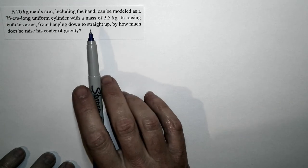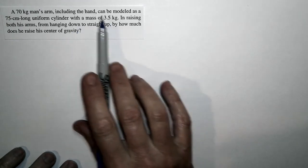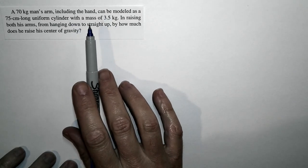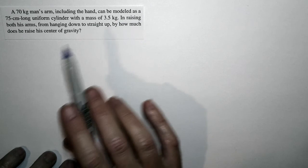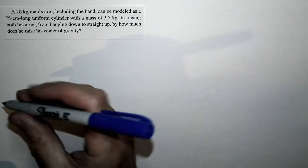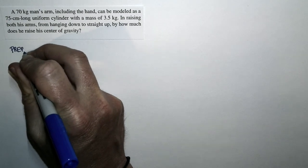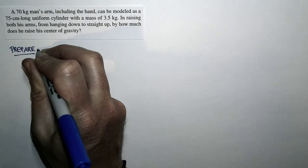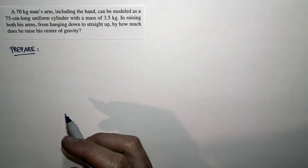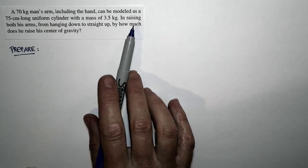This is one of those problems that looks complicated, but if we model the situation correctly, the solution ends up being very simple. A lot of things that we don't know will simply cancel. We're just going to start doing some calculations and keep moving ahead, not worrying about the things we don't know — and in fact, they will cancel.